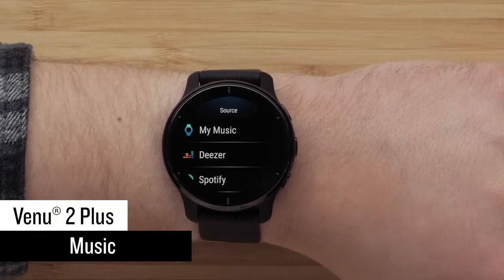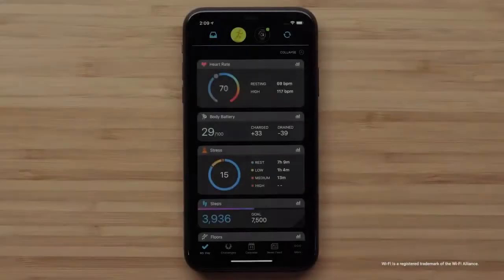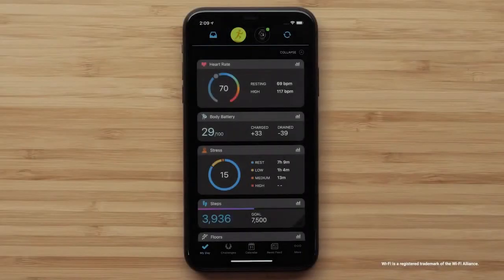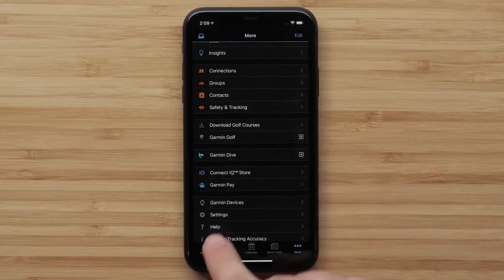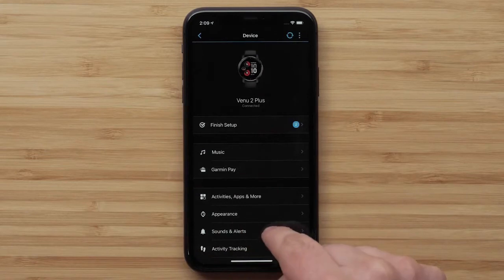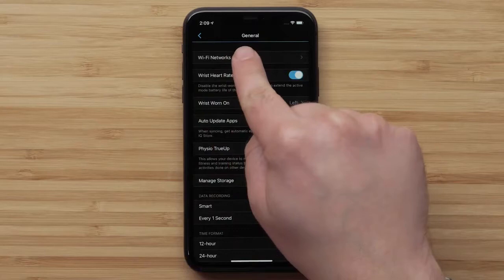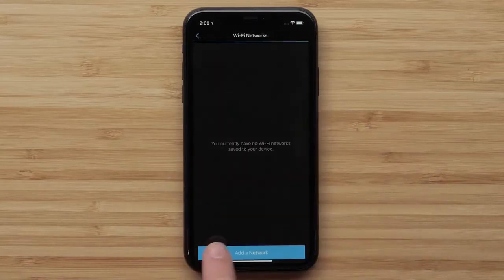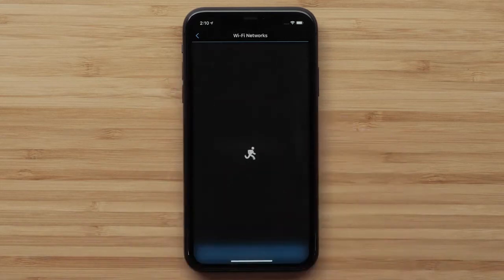Now let's take a look at how you can add music to your watch for phone-free listening wherever you go. Start by setting up Wi-Fi. While in range of your Wi-Fi network, open the Garmin Connect app and select the More icon. Tap Garmin Devices and select your device. Then select General, Wi-Fi Networks, and Add a Network. Then just select an available network and enter the login details.